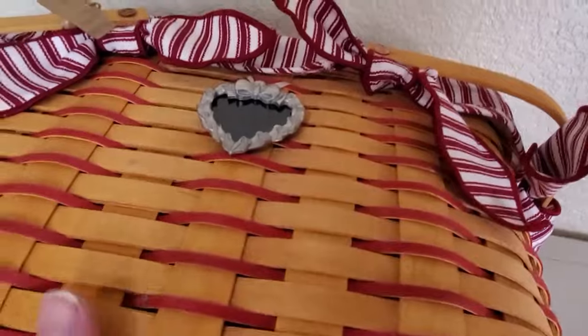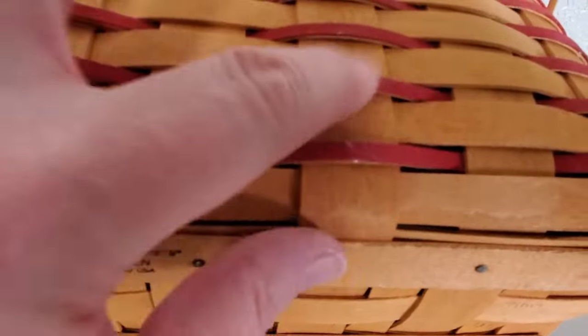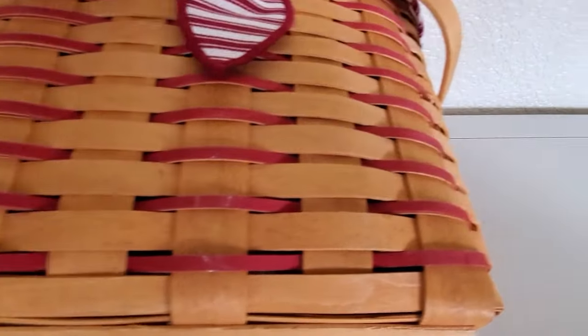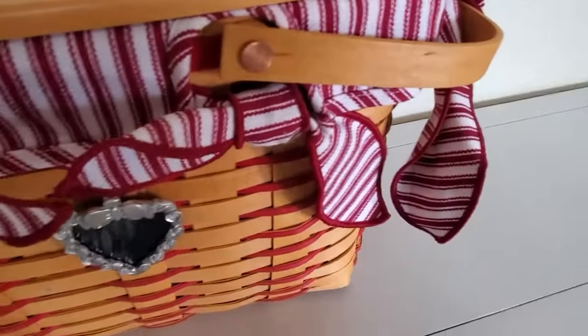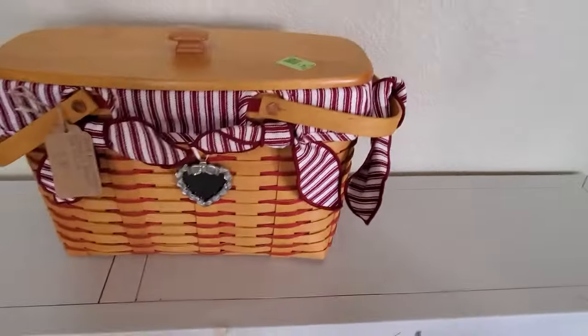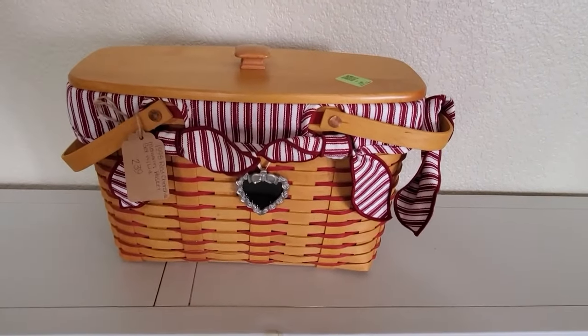It has the cloth liner telling you how to care for everything, and the little picture frame. I think somebody might have used this at a party because the picture frame probably came in a little box and they had it displayed. It does have some white on it but that will come off — looks like it's been stored where cobwebs got on it. I'm actually going to be selling this pretty soon, but I just wanted to show you because I was so excited to finally find a Longaberger basket.